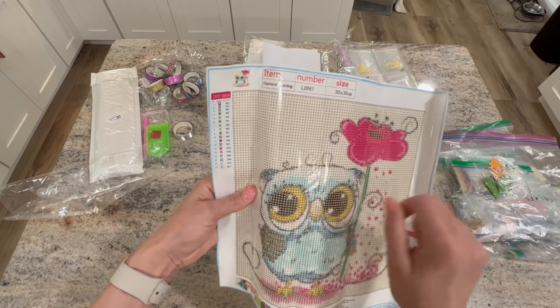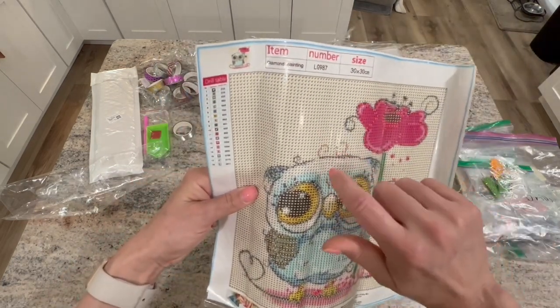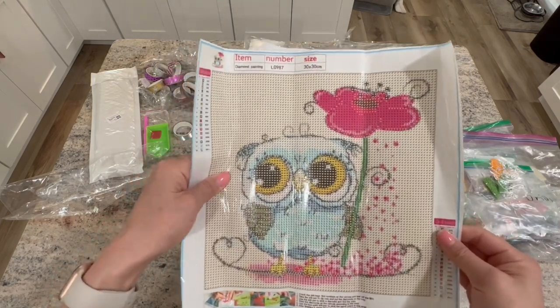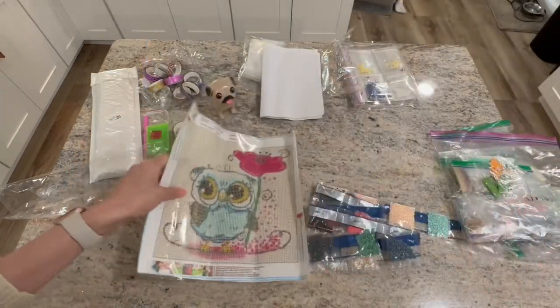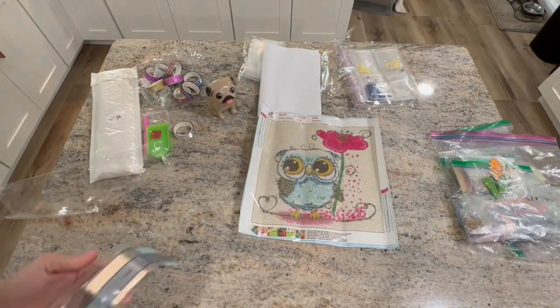He's got a little rogue tuft of feathers on top — his little ears, oh my goodness! He's adorable. This was only $6.31 — super cute. The sticky is good.